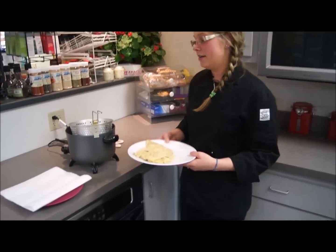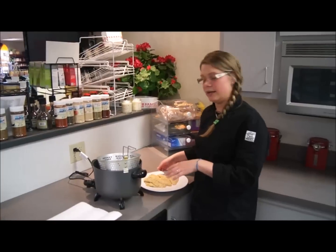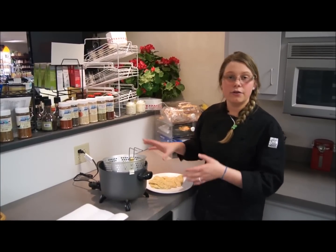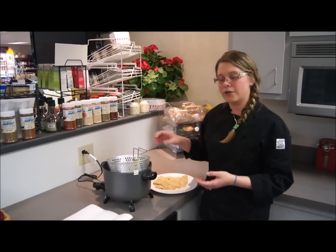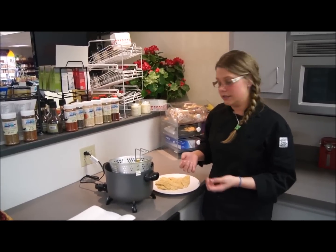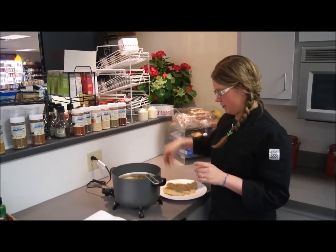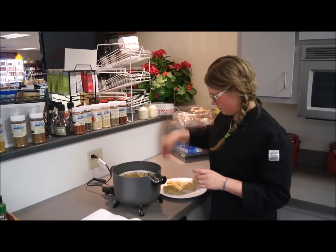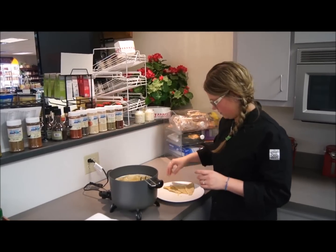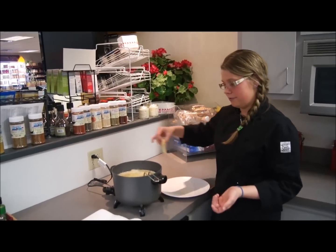Now that we have them all breaded, we're going to fry them. I have a fryer heating up at about 360 degrees — if you don't have a fryer, you can do it in a pan with a thermometer to get to about 360 degrees. I'm just going to drop the fish in and let them go for a few minutes.